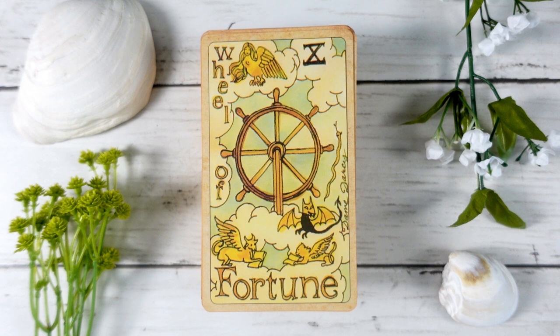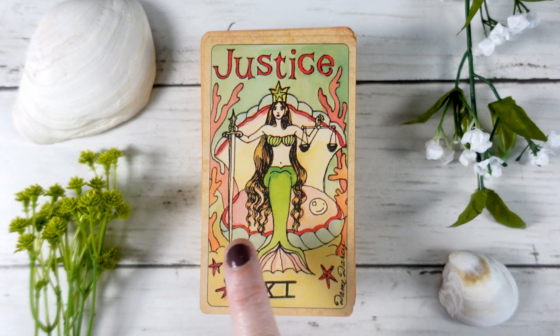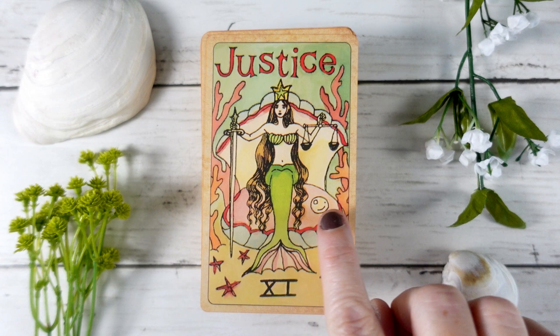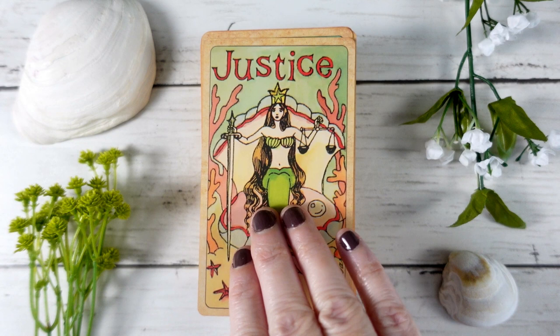The Wheel of Fortune is quite traditional in styling but ties into the mermaid theme with clouds and a ship's wheel — there are all kinds of little details that add whimsy and fun. The Justice card features the mermaid sitting on a shell with sword and scales, very traditional. There's a little pearl here that always looks to me like it's winking at me — like it knows something I don't, or we're sharing a secret. It's just another fun bit of play in this deck.